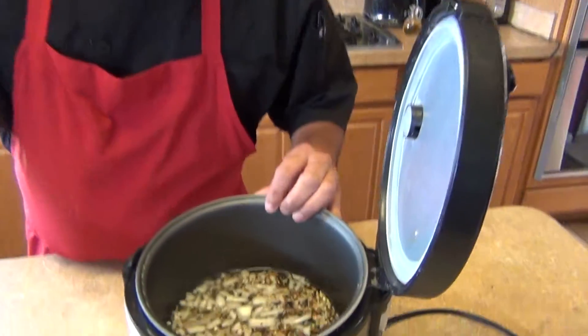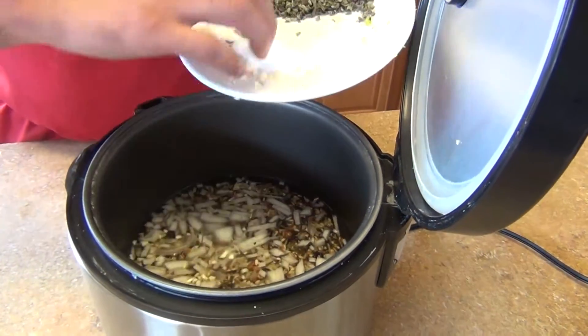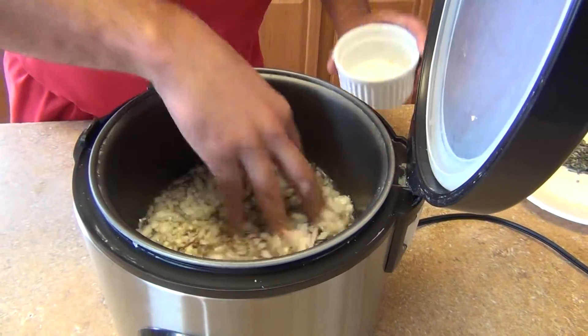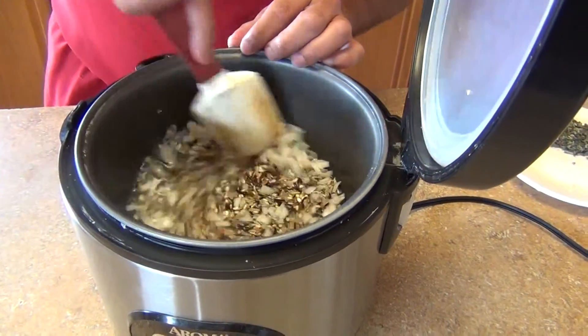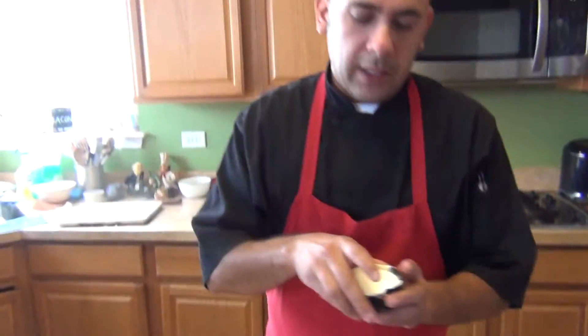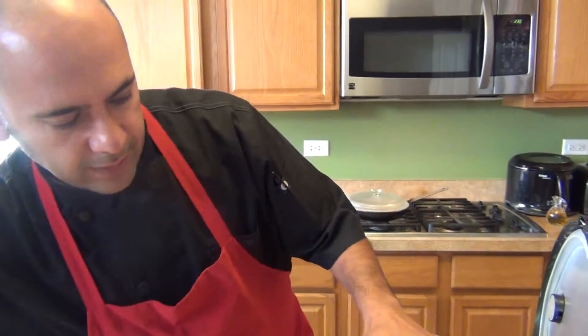This is going to be made in the rice cooker, so it's a very simple recipe. What I do is put the rice in here with the water, onion, and garlic all together, and then give it a quick stir so that all the ingredients are combined. Then season it with a little salt and pepper to taste.